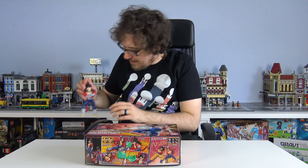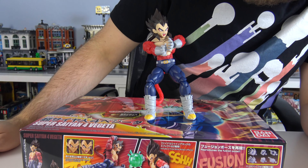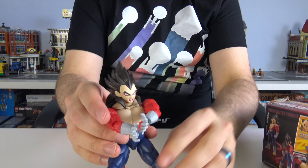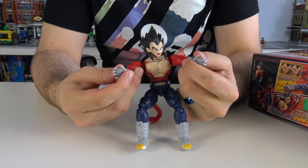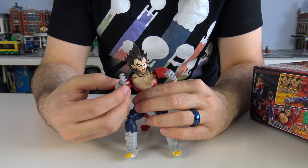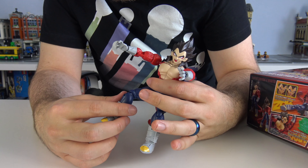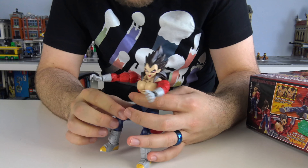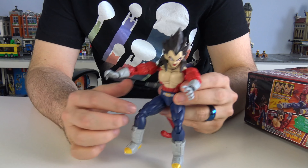Here he comes! Isn't he beautiful? I have some issues - some slight issues, some bigger issues. The level of articulation is insane, especially for something you sort of build. I wasn't expecting you to be able to do all this ridiculous stuff. Is his face slightly coming off? Possibly. I didn't like the idea of building an actual human character because it would look a bit robotic and weird - and he does look a bit robotic and weird.